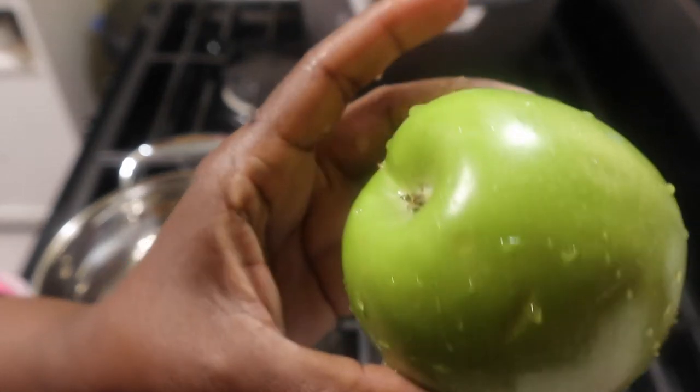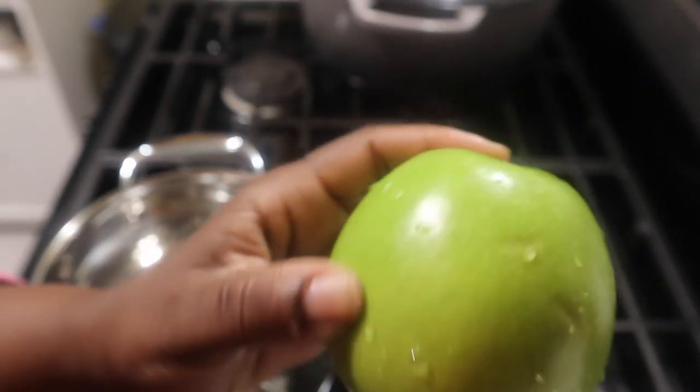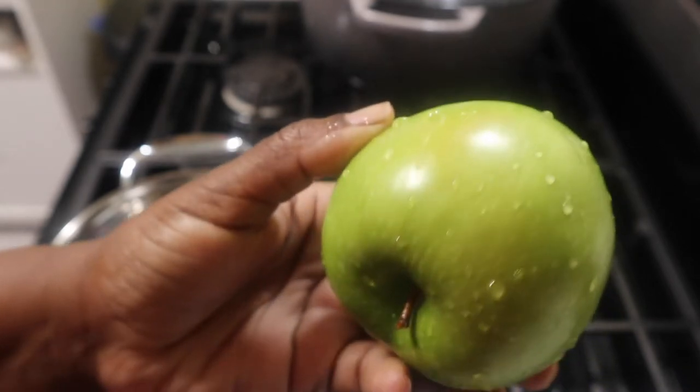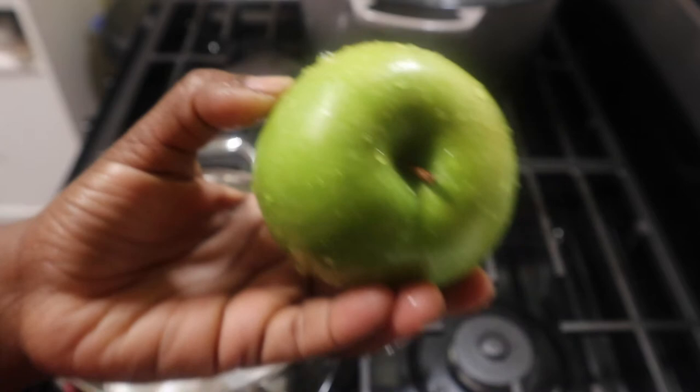Welcome to 2021 — we made it out of trifling 2020! So today we're doing breakfast three ways: healthy breakfast meals. We're going to start off with our oatmeal, we're going to do our smoothie, and then we're going to do oatmeal bars.